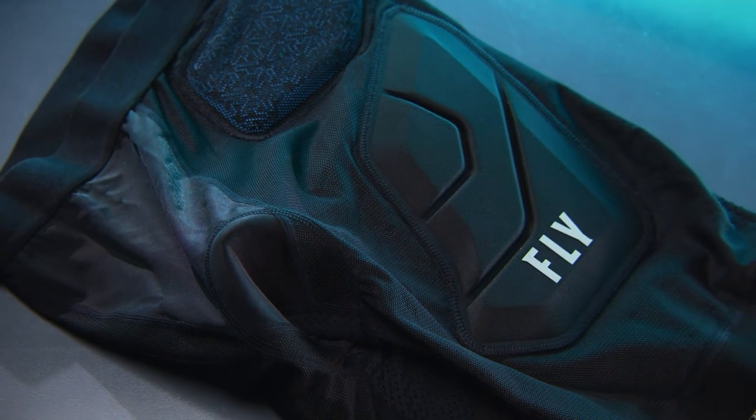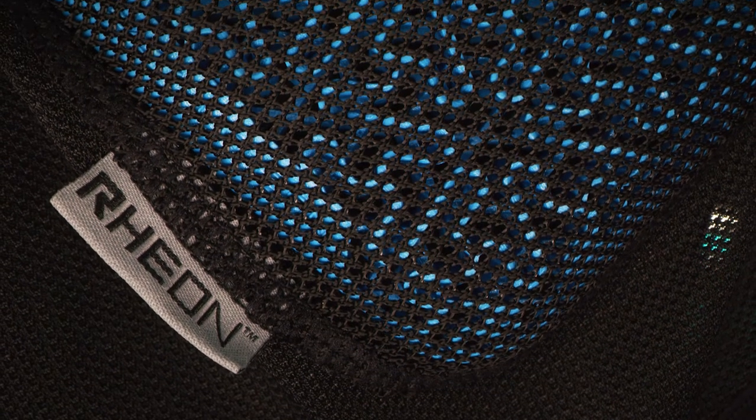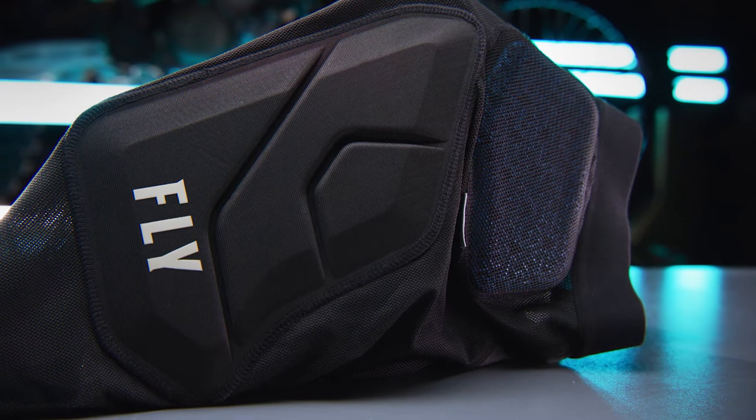Introducing the Fly Racing CE Barricade Impact Shorts, featuring Rion Technology and CE Certified Hip Protection.